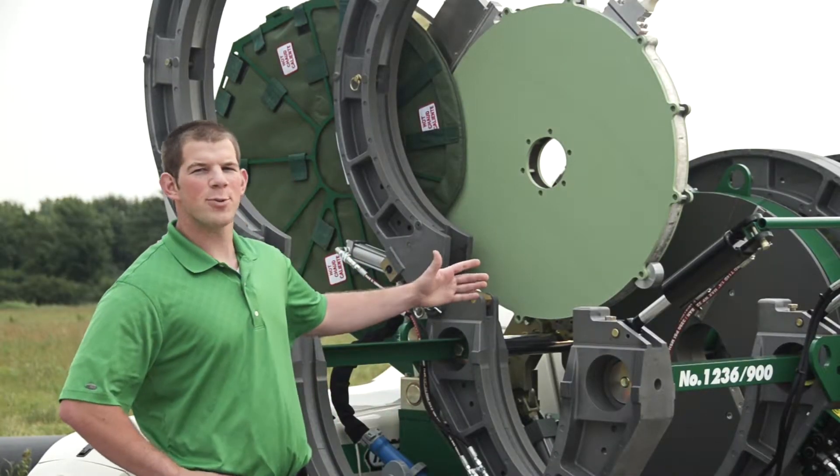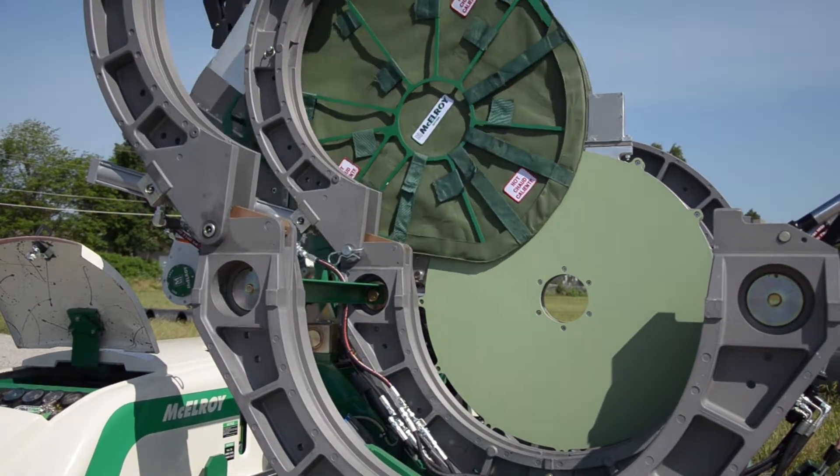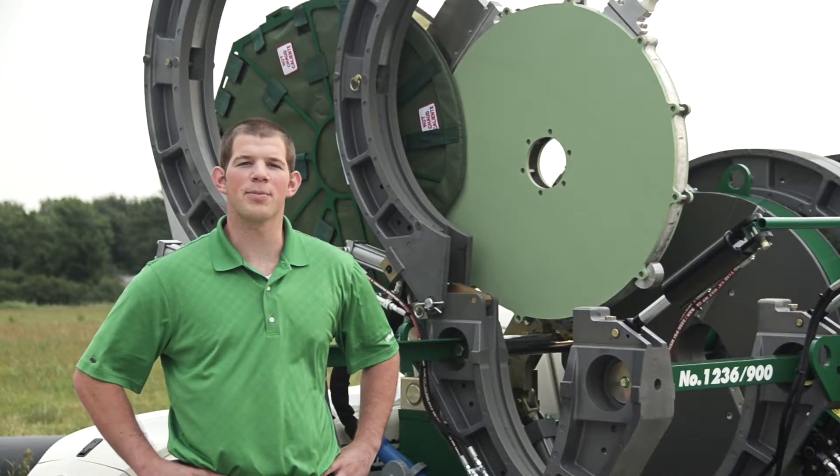First off, this McElroy large diameter heater is positioned in an insulated heater frame. This helps the heater maintain temperature between fusions, as well as provides protection for the butt plates.